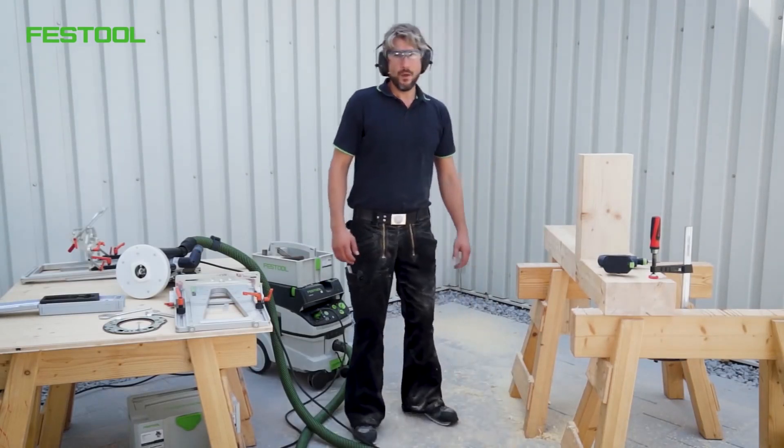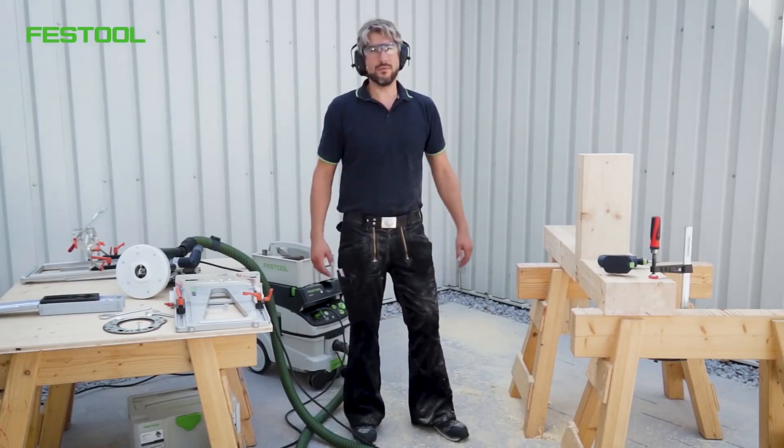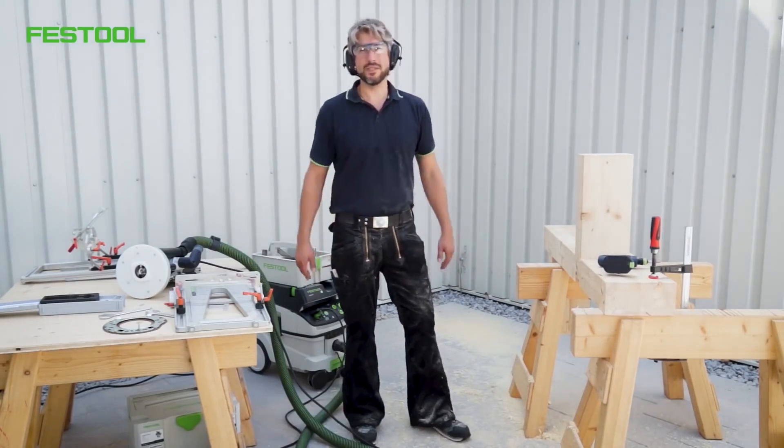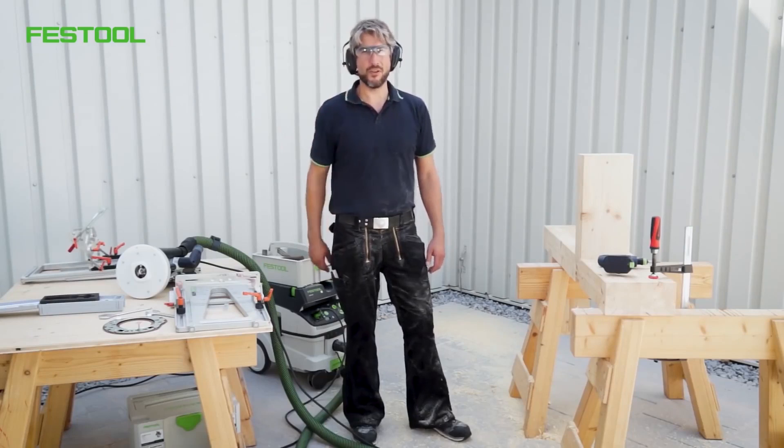I hope you've seen how to use the router together with the routing template system. I hope you enjoyed the video and found it interesting. I hope you'll tune in again soon. I'm Jose — thanks for watching.